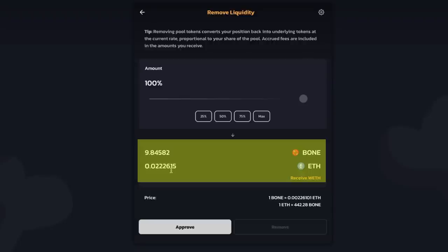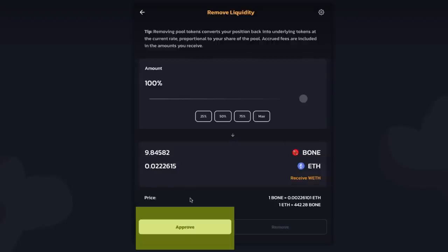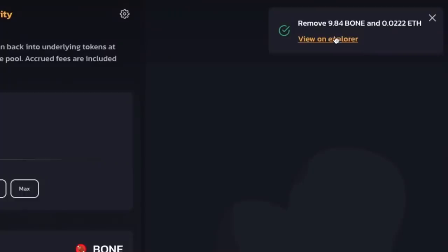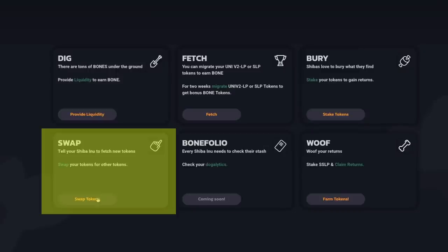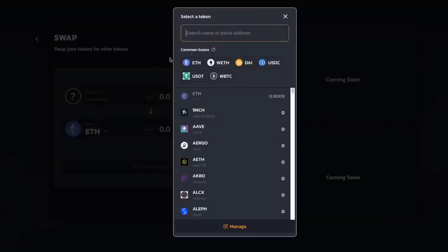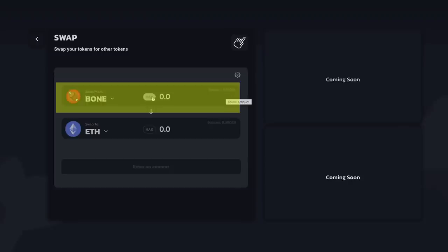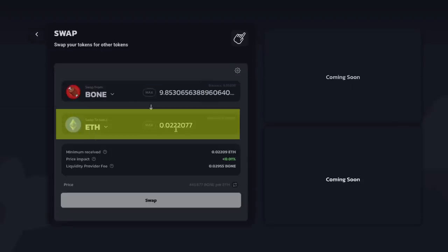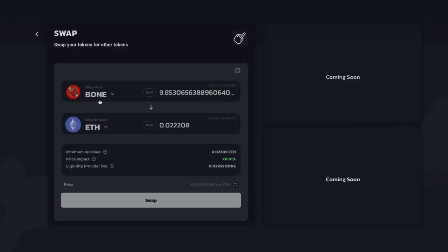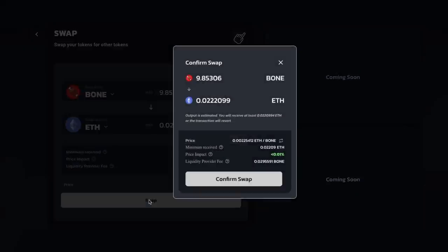If I wanted to pull these apart, I'll go ahead and click Approve, then click Remove, and confirm. My transaction has been submitted. If this is completed correctly, I will now have my ETH and my Bone tokens back in my wallet. I removed my Bone and my ETH. If I go back to the homepage and click swap, I can see I have my Ethereum. And if I wanted to swap my Bone tokens, I type in Bone and click on Bone. Now I have 9.85 Bone tokens — I was getting 9.84 tokens back but I have 9.85, because I earned some Bone tokens when providing liquidity. This is how you earn Bone tokens for free by providing liquidity with the ETH Bone pair.